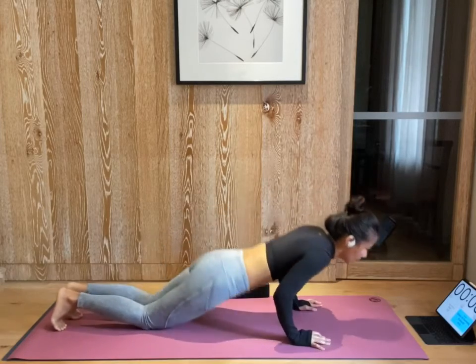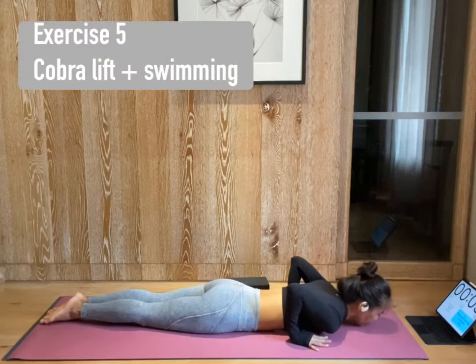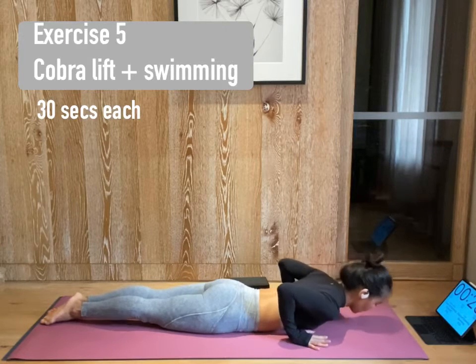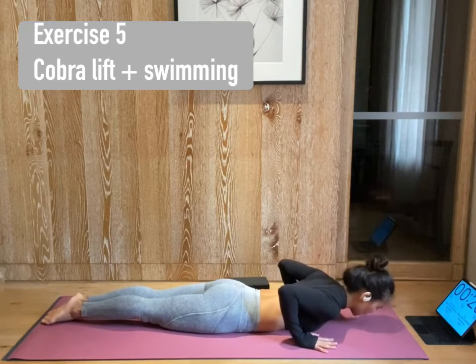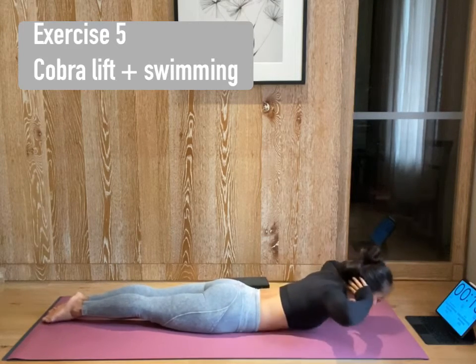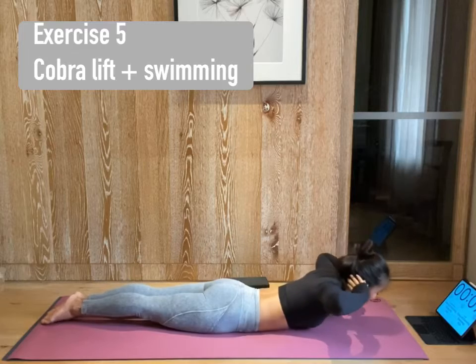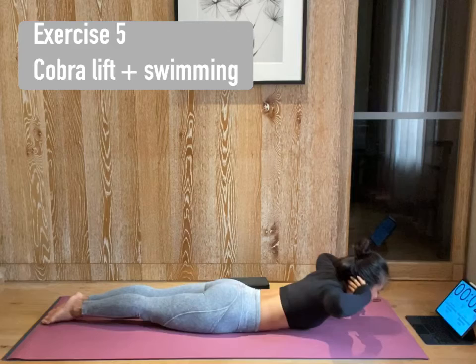Hands under your shoulder. Zip up your legs together. Let's start. Toes digging down to the ground. Exhale. Draw in. Lift your chest and lower. Lift and lower. Lift and lower. Now hands behind your head. Lift and lower. Lift and lower. Make sure your elbows are wide open. Use leg engagement to lift your chest. Press your hips on the ground. Five more seconds. Almost there. And then we're gonna go for swimming.